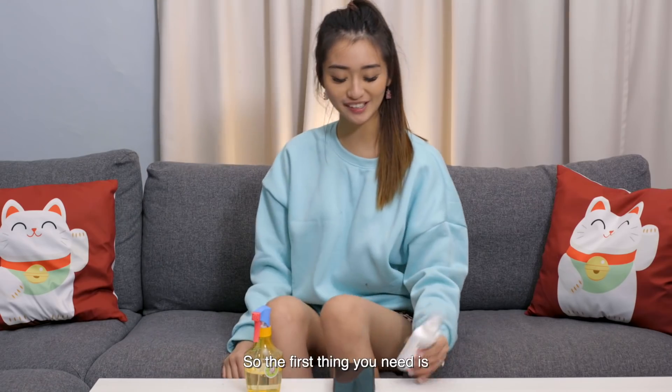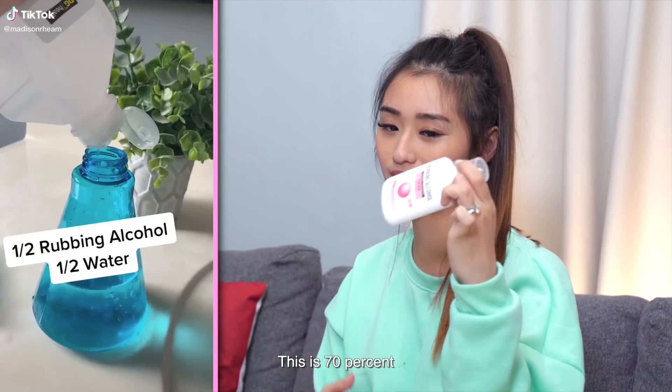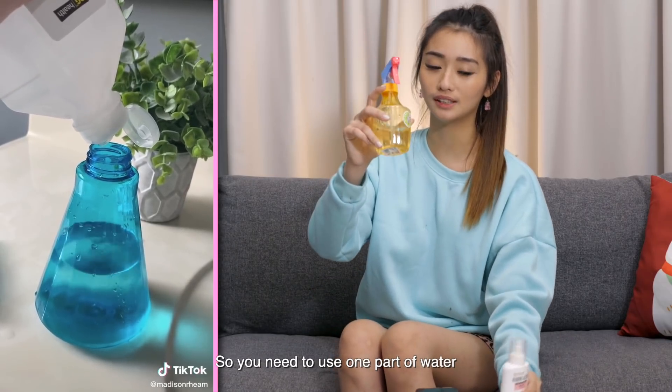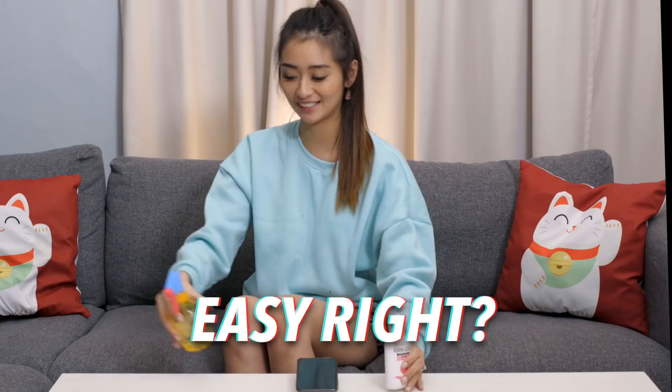And that's gross. So the first thing you need is rubbing alcohol — this is 70%. You also need a spray bottle. You need to use one part of water and one part of alcohol to make your cleanser. Easy, right? Let's do it.